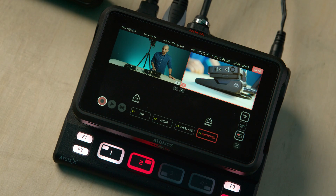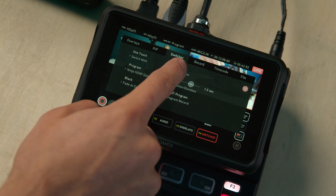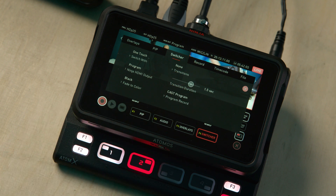In the previous firmware version, there was no ability to transition from one shot to another — you could only hard cut. We now have the ability of dipping to black or white when switching between those input sources. If we just go into the menu, we have this new switcher tab where we can select the transition type, which is just dipped color at the moment.